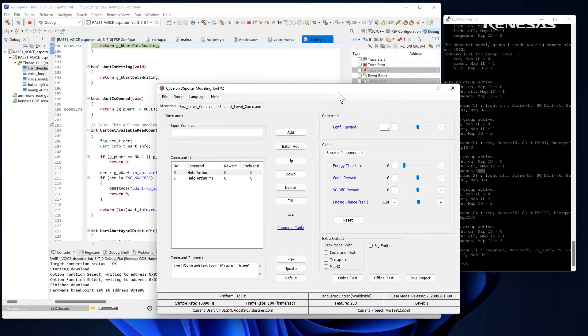I created this three-layer command set and changed the template to use it in under 10 minutes. The Cyberon tool suite, Renesys eSquared Studio, and RA processor family worked together flawlessly as I played with the Voice UI kit.